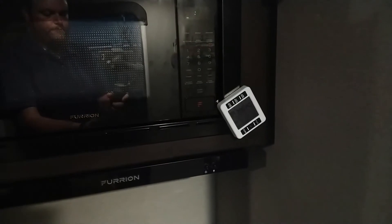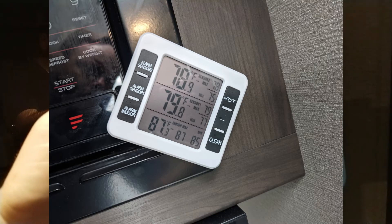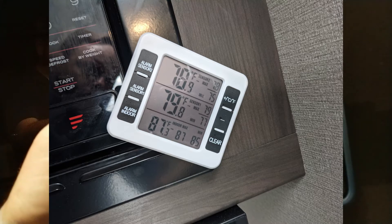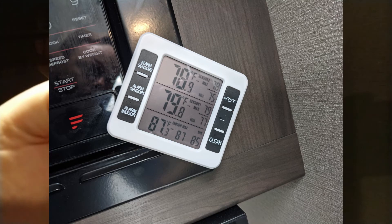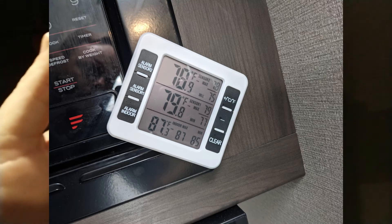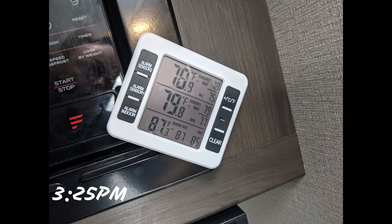This picture right here shows it as 87 degrees outside, 79.8, and 78.9. That was what it was when I picked the camper up from the dealer and turned the fridge back on — I had turned it off when I dropped it off so the battery wouldn't die. So that's what it was when I cut the fridge on, at 3:25 this afternoon.